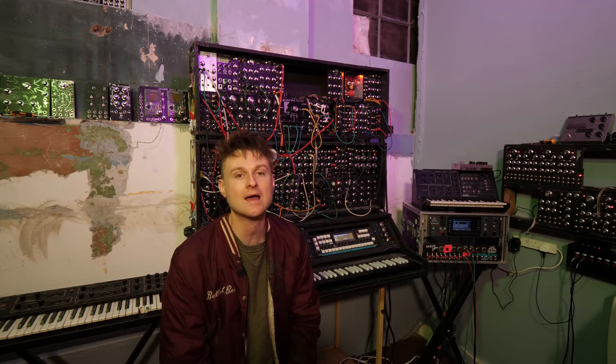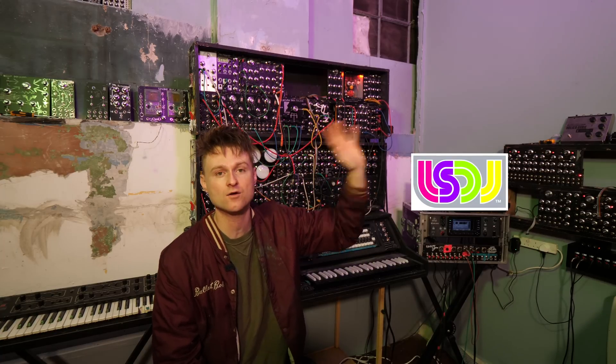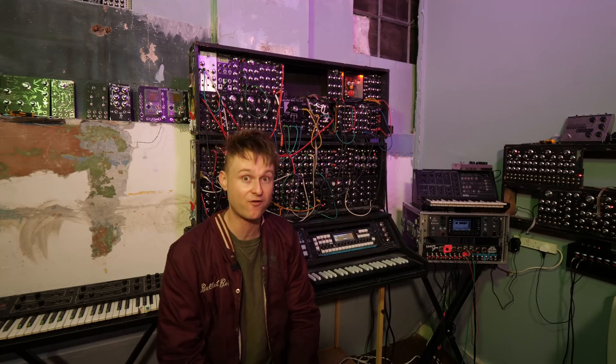Hello, so today we're going to be talking about Game Boys and most importantly Little Sound DJ, LSDJ. I've mentioned it a load in videos before. There's a few links below to videos about it from a fair few years ago.